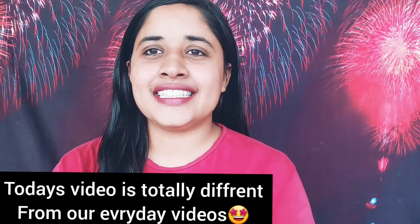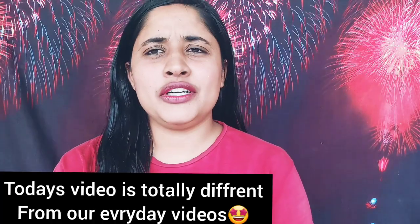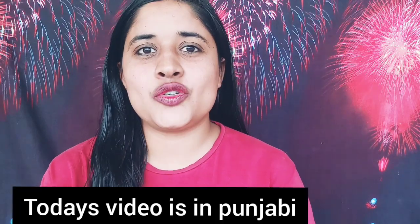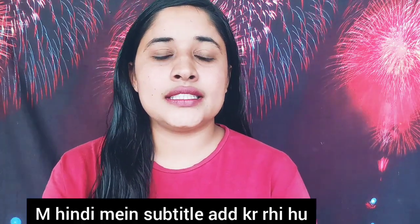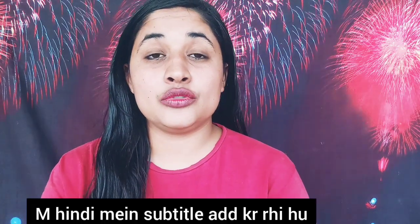Welcome back to my channel! Today's video is very different because I am speaking in Punjabi, which is my language. I will write subtitles in Hindi so that it will be very easy to follow. If you want to read more, check the comment section.